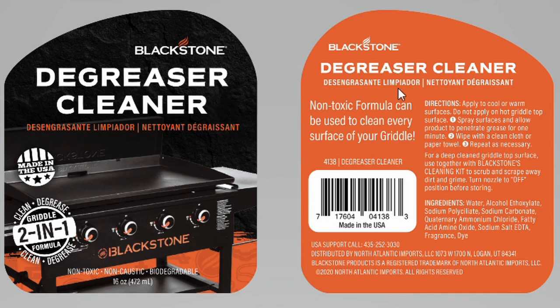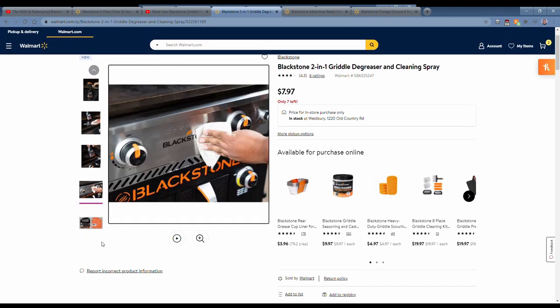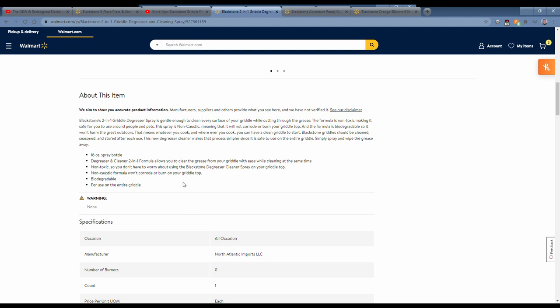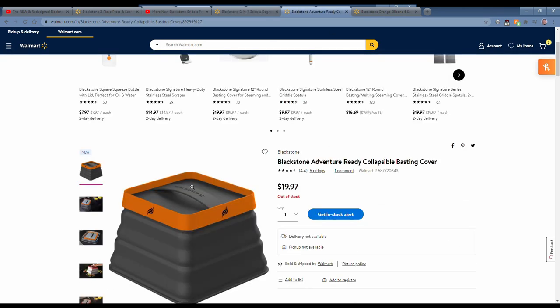For a deep clean of the griddle top surface, use it together with Blackstone's cleaning kit to scrub and scrape away dirt and grime. Turn nozzle off before storing. It's a degreaser — probably a decent product. At $8 it's not unreasonably priced, so if you're looking for a degreaser and you're all in on Blackstone products, this may be a good solution.